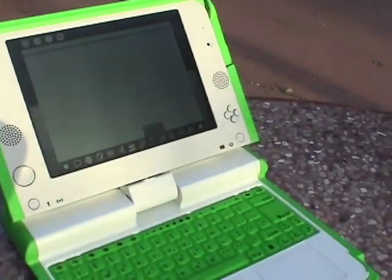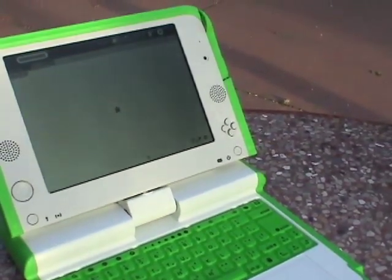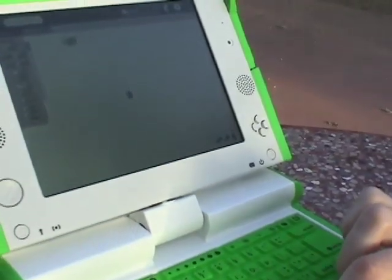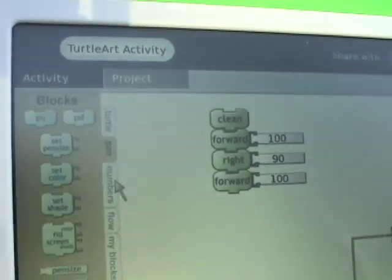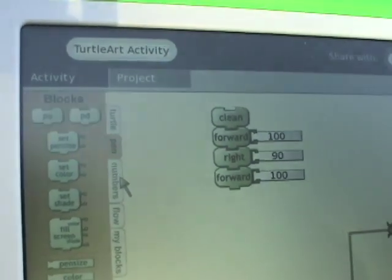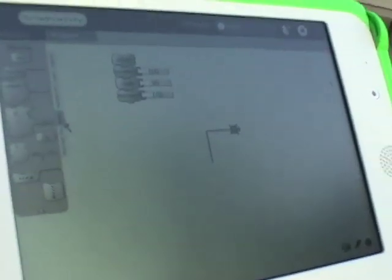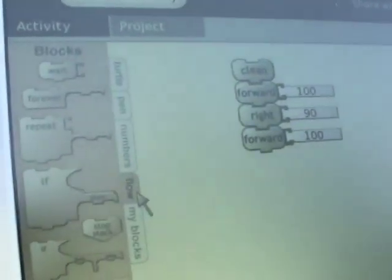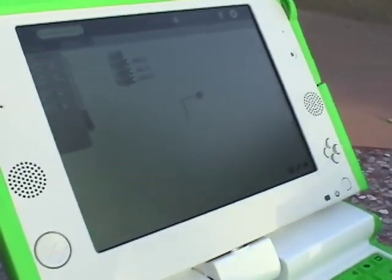I'll go ahead and open TurtleArt. It's basically a 25-years-updated edition of the Logo drawing program. The reason I wanted to show this is because it's kind of interesting — it's not exactly dataflow, but it's reminiscent of how the NXT robot stuff works. There are multiple palettes: basic moves, pen tools like pen up and pen down, color, thickness, math operations, numeric and logical flow control — repeats, if-then. It basically has all the rudimentary blocks of a programming language, including stacks.